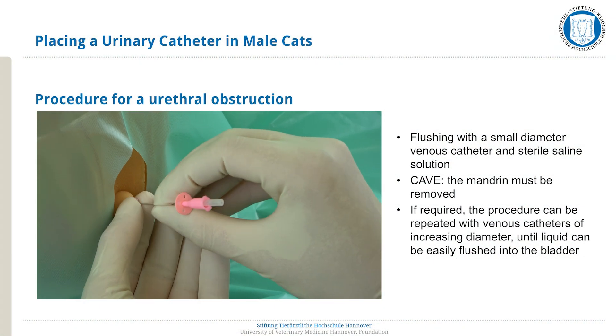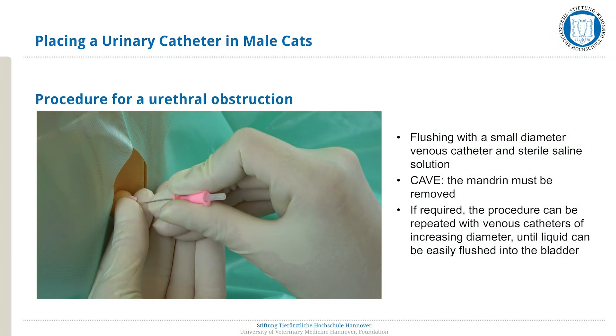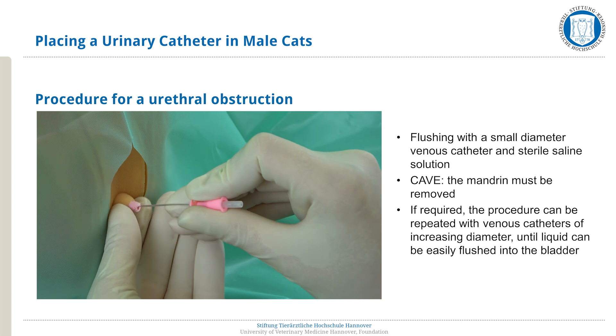If there is a urethral obstruction, it is possible to utilize a smaller diameter venous catheter and sterile saline solution to flush the obstruction out. The mandarin must be removed for this procedure. If required, these steps can be repeated with a venous catheter of increasing diameter, until liquid can easily be flushed into the bladder. In most cases, this eliminates the obstruction and allows the urinary catheter to be advanced together with constant flushing.